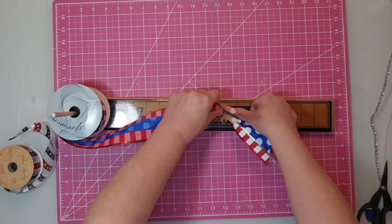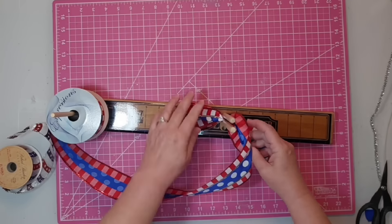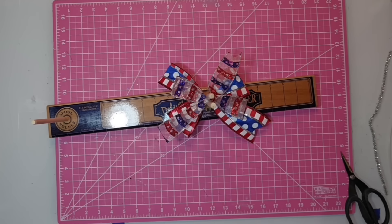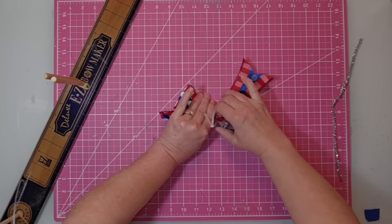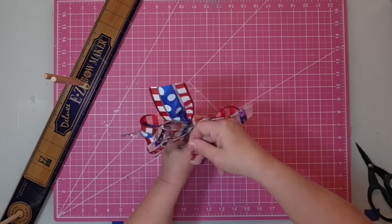For the second bow, we're going to use the Easy Bow Maker again with four-inch tails and three-inch loops. I'll do a loop down and a tail down, then come back in with a tail up and a loop up. For our second ribbon, same measurements — four-inch tails and three-inch loops — but we start with a tail up and a loop up, then a tail down and a loop down, opposite from what we did with the first ribbon. Then we come in with a zip tie and a chenille stem, start tightening on the bow maker, take it out, place the chenille stem in the back, cinch everything tight, and cut off the excess.